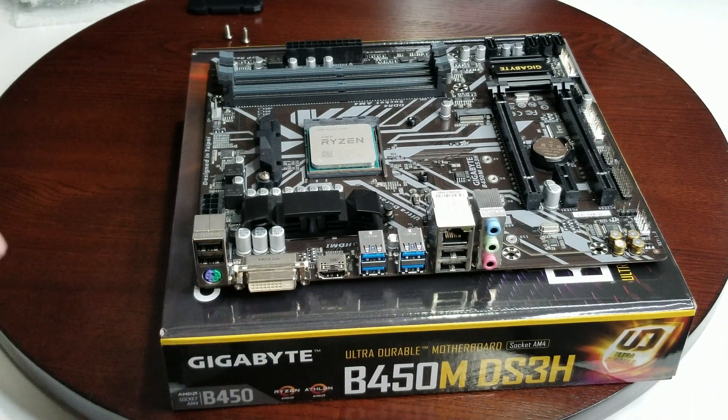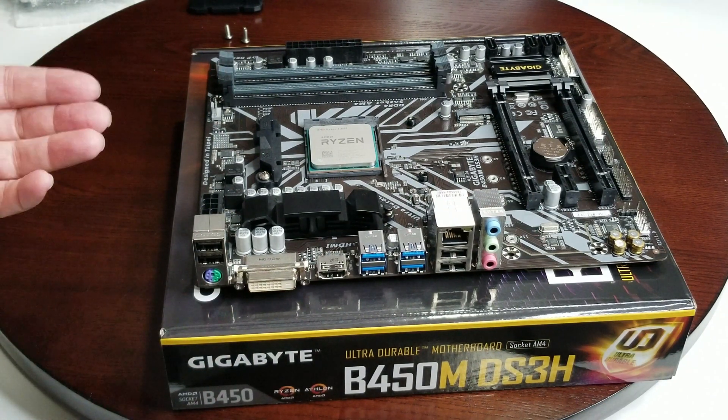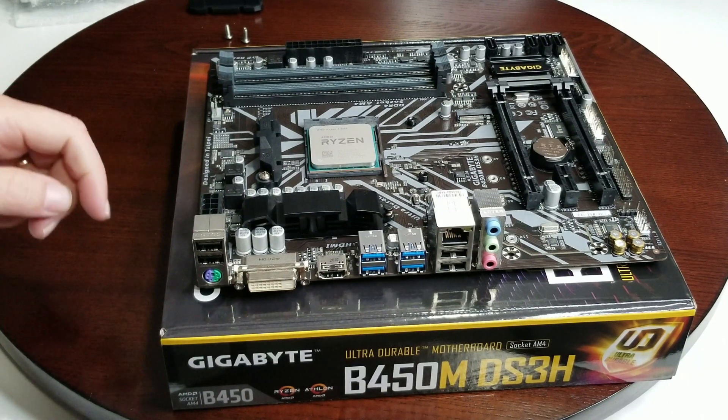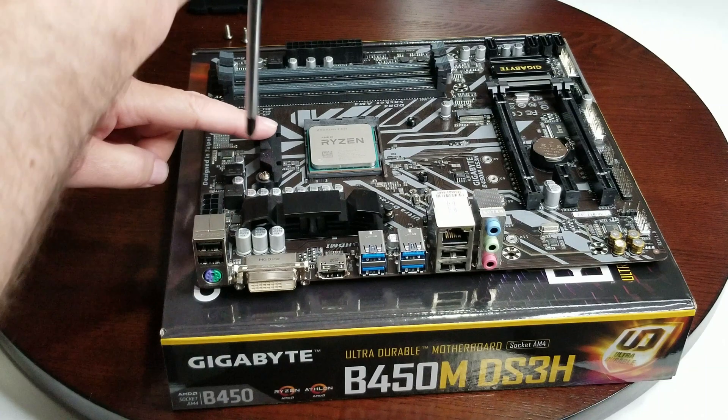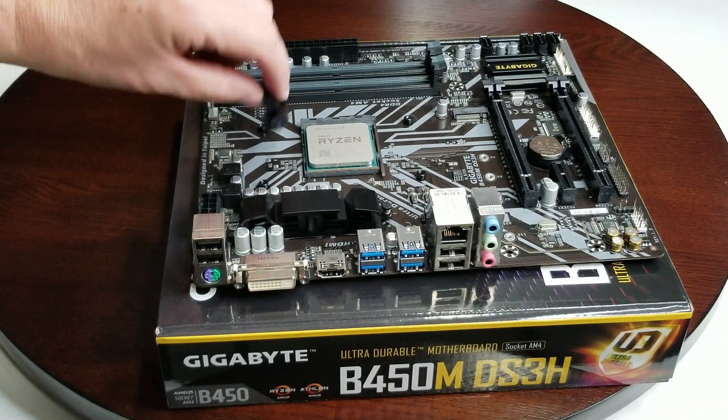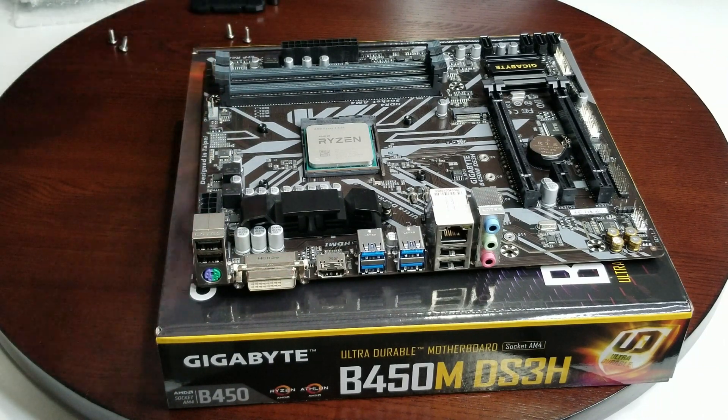Now if you were doing this at an angle or after it's already installed in a case, you want to make sure you hold that back plate in place — otherwise it'll fall down or fall into your case. So just keep that in mind. Make sure you hang on to those screws because if you use a different cooler, you're going to wind up needing them. I'm going to zoom in here so you can see that bracket and see the cooler going on.